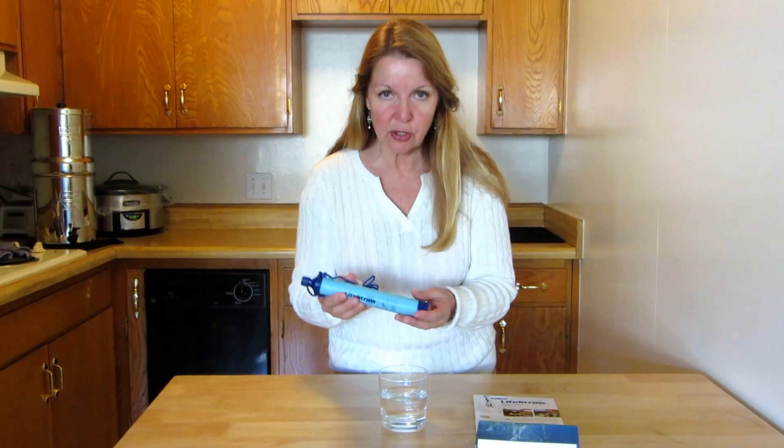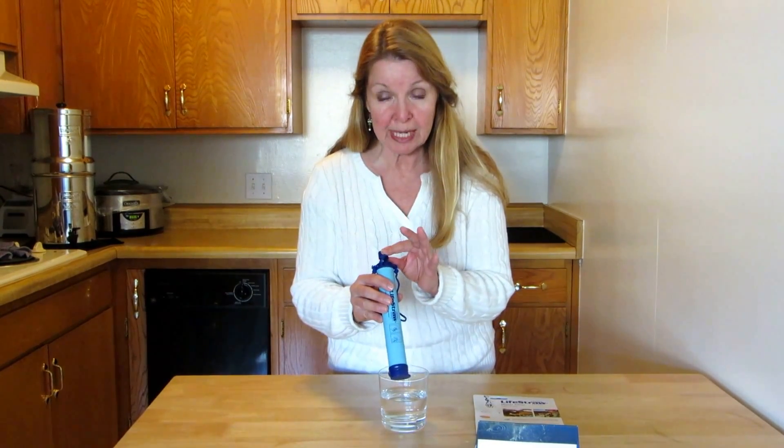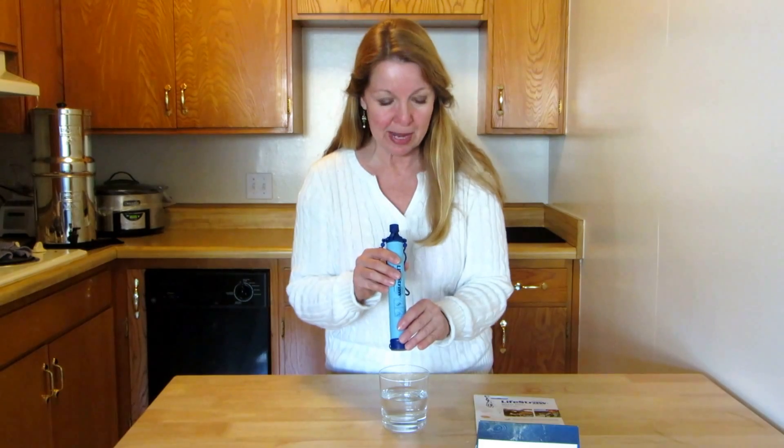You don't want any contamination to get on the end. You can insert the filter end into contaminated water, but don't ever put the drinking end in. Try not to ever drop the whole thing into a creek or stream because you don't want any possibility of getting contamination around the mouthpiece.